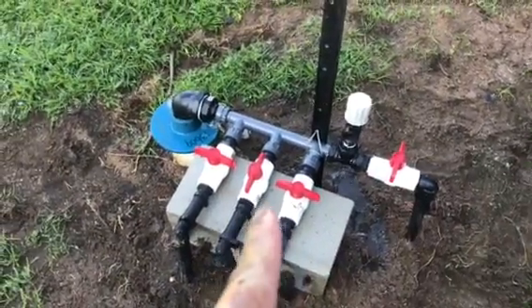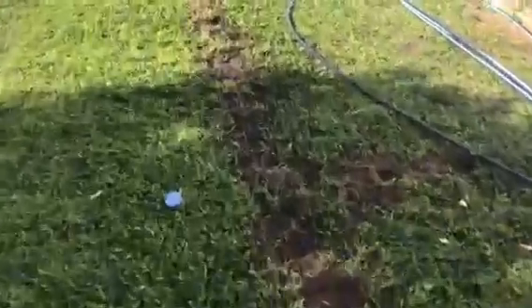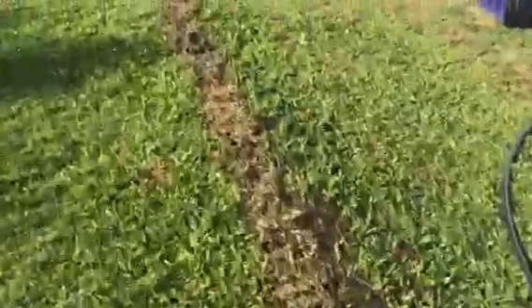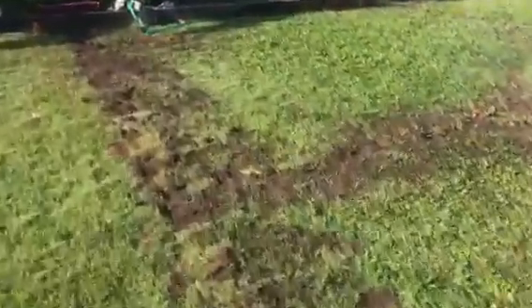We've just turned on zone 3 as you can see. We'll go for a walk and see what it does. Follow the water — it's gushing through the pipe as we speak. We'll go up here and out towards the front of the house. Here we are, zone 3.